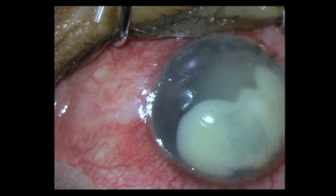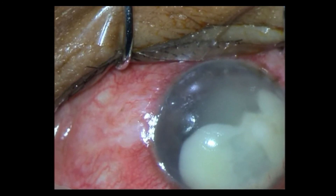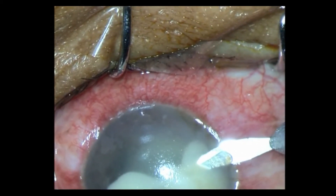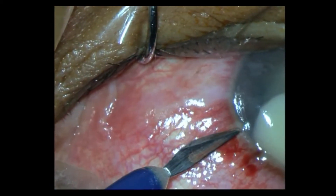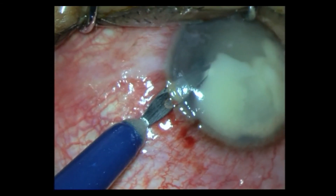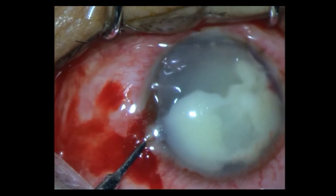Finally we decided to go ahead and evacuate the chamber of this organized hypopyon, and this is how the surgery went. Initially, under local anesthetic, I am putting in two paracenteses. My plan is to put in an anterior chamber maintainer from one side, pressurize the chamber, and try with that pressure to evacuate the chamber from the other paracentesis. There are the two paracenteses, and here is the anterior chamber maintainer.